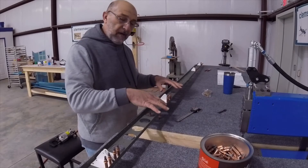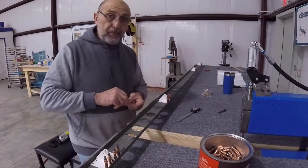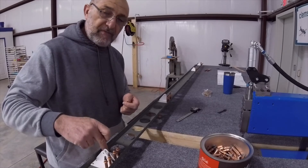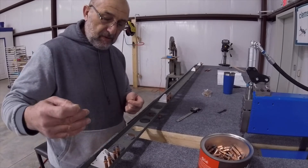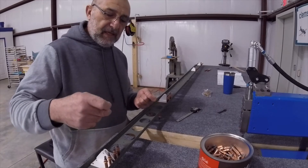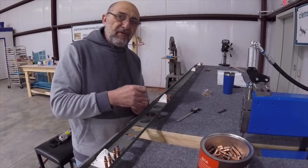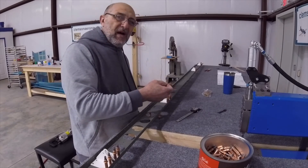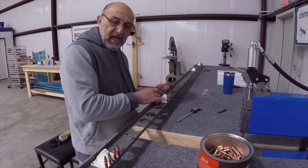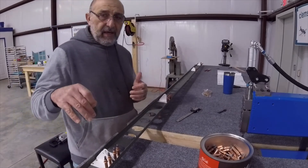I got tired of putting the rivets in and then having them come back out because it's flat, so I installed a couple of clecos on each side so I can lift it off the table — that should make it a little easier to do. One other note: the manufactured head is on the flange side on these. Remembering from the vertical stabilizer, it was like that because the rivets on the side of the flange will later be tight, and if we have the shop head on this side it might be a little too high and harder to squeeze the rivet. That's why the manufactured head is on this side, and also for clearance with the elevator itself.